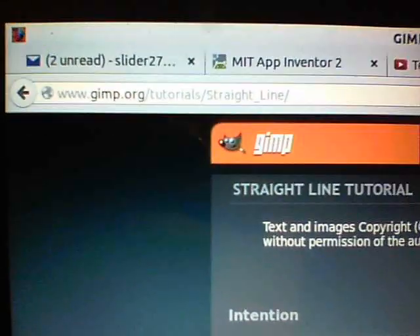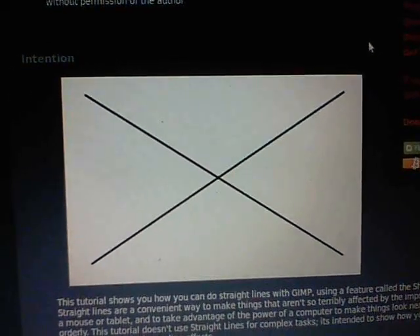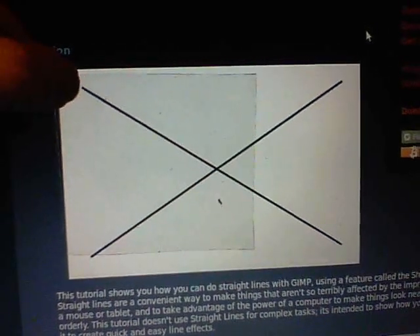So I went over to the tutorial at gimp.org/tutorials/straight-line, and look what we have — a kind of envelope-looking shape, which, if I put one of these pieces of plastic over top, is just about the right size.